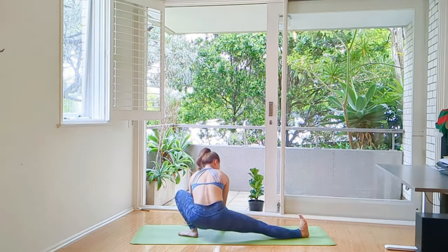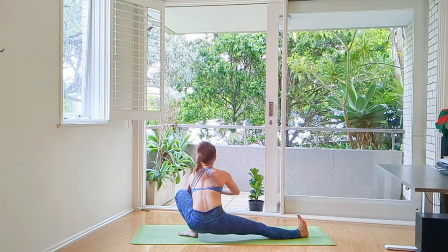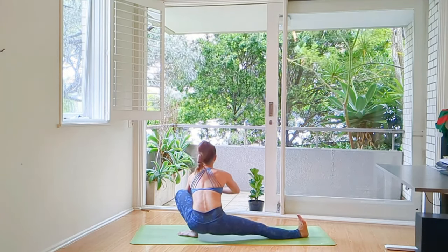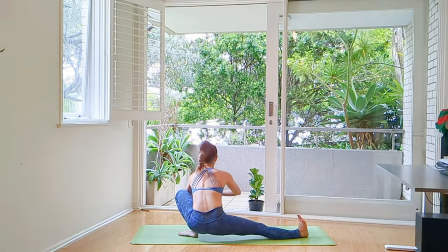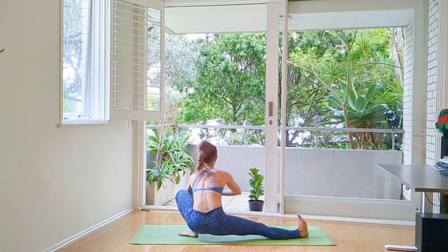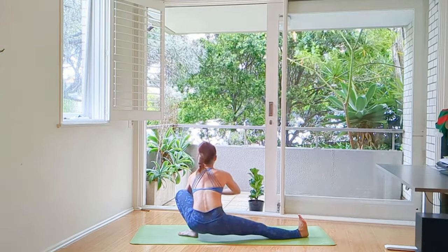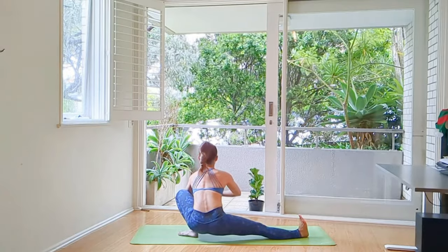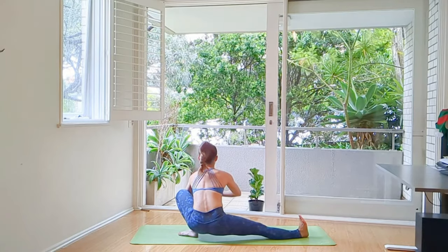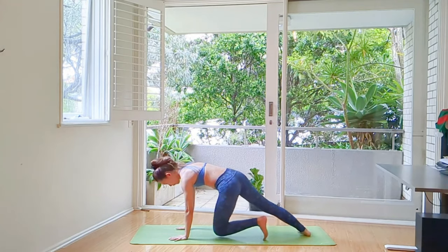Come back down. Pivot your left foot 45 degrees and we're going to lower ourselves down to Skandhasana. Right leg is straight and pointed. Hands in your yoga mudra. Stretching your inner thigh, your hamstrings and groin on the extended leg, while we're stretching our left ankle.